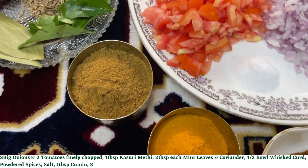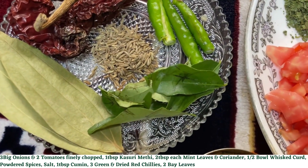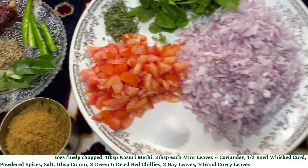You will also need a tablespoon of cumin, 3 green and dried red chillies, 2 bay leaves, and a strand of curry leaves.